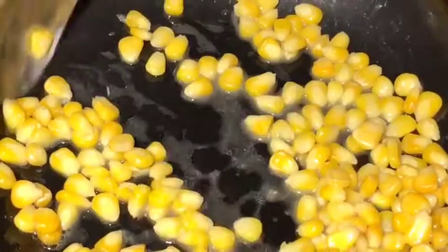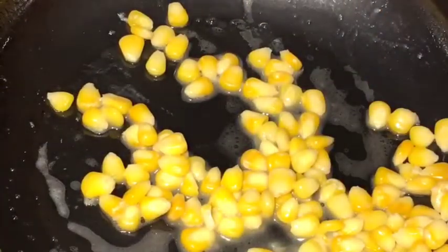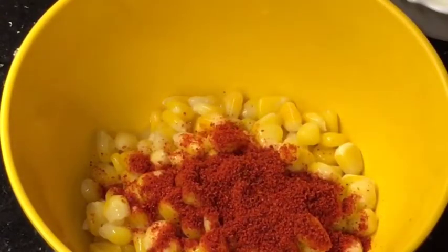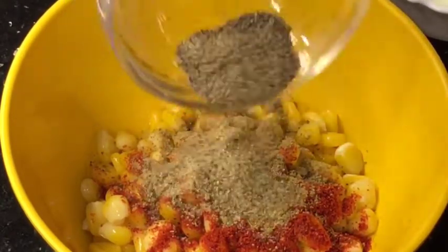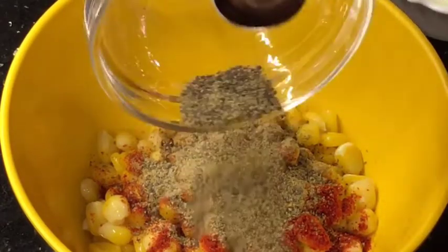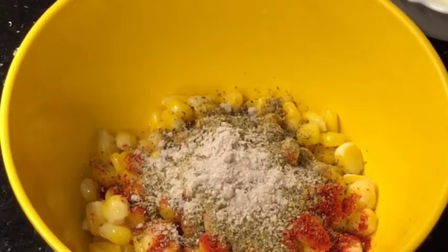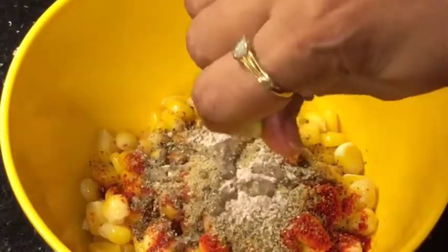Now take them out. Add the corn with one teaspoon of Kashmiri red chili powder, one teaspoon of chaat masala powder, a little bit of black pepper powder or kali mirch ki powder, and black salt or kala namak. At the end, squeeze lemon or neembu. Now mix it gently.